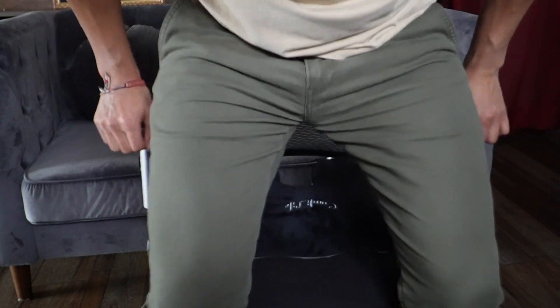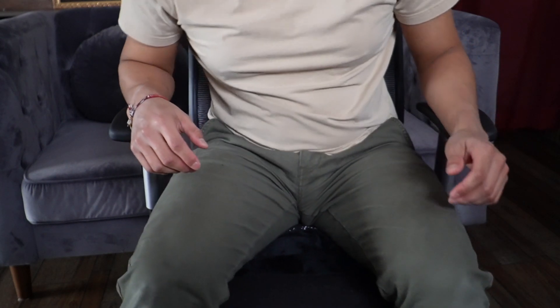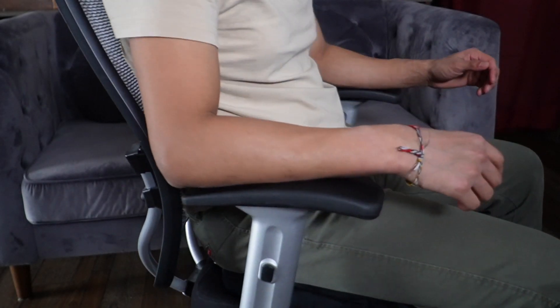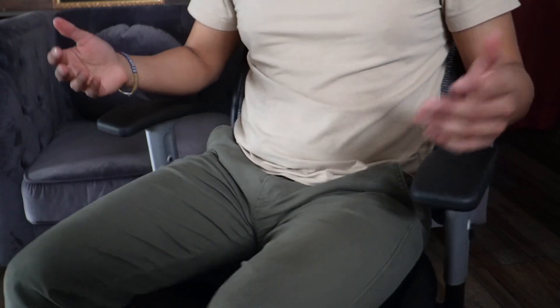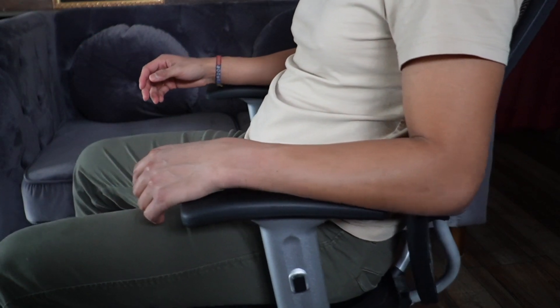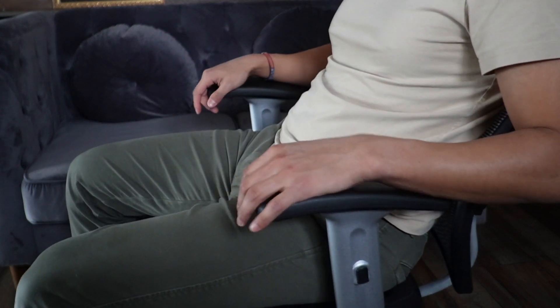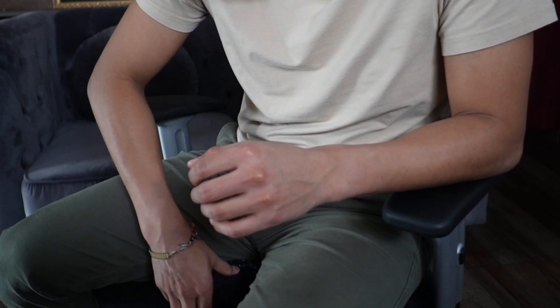Now let's see how this feels. Oh wow — that's so soft. It's like the perfect size for me. I'm raised up a little bit more, and I can definitely see how this can be really comfortable when working at a desk or even when driving. I could probably use this in the car as well.